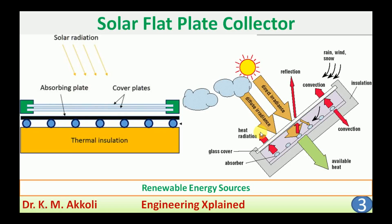Hello everyone, welcome to Engineering Explain channel. In this session, I am going to discuss about the solar flat plate collector.